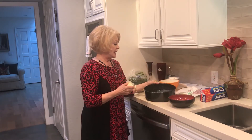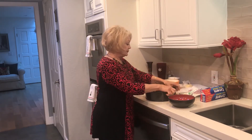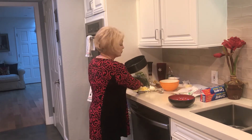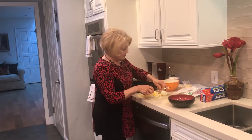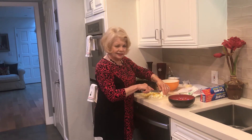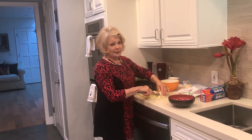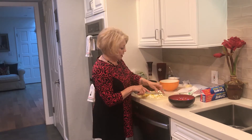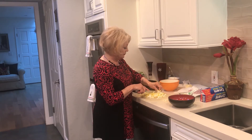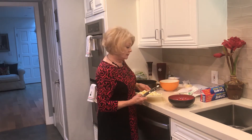So once you have buttered your pan, put away the butter and then you're going to take five hard-boiled eggs. I have pre-hard-boiled these eggs and then chopped them — I have done four already. Some recipes say six, some recipes say four. So I am such a moderate, right in the middle here. I have hard-boiled five eggs and now I'm chopping the last one. I'm going to mix these eggs up with three tablespoons of mayonnaise.